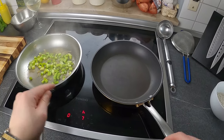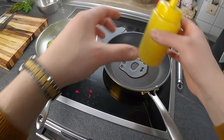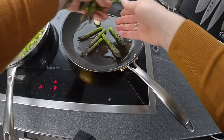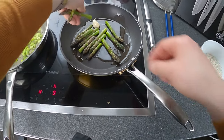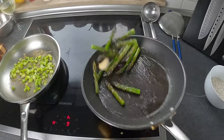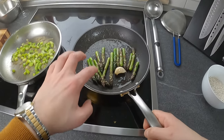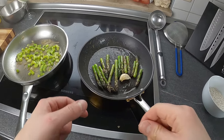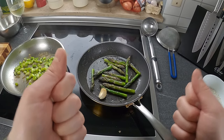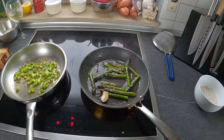Nel frattempo che la parte centrale dell'asparago cuoce, in un'altra padella faccio lo stesso gioco. Metto un po' d'olio d'oliva, uno spicchio d'aglio in camicia, e una volta che arriva la temperatura aggiungo le punte degli asparagi. Anche qui un po' di sale e un po' di pepe. Questa sarà una cottura molto veloce: devo solo farli leggermente rosolare, insaporire con l'aglio, con l'olio, sale e pepe e poi mettere da parte. Se volete una cottura più morbida della punta, potete aggiungere un po' di brodo.